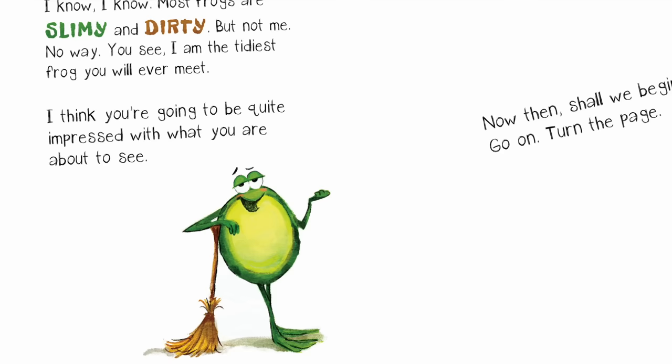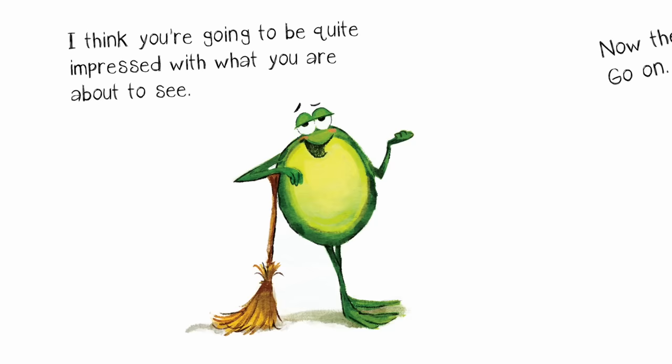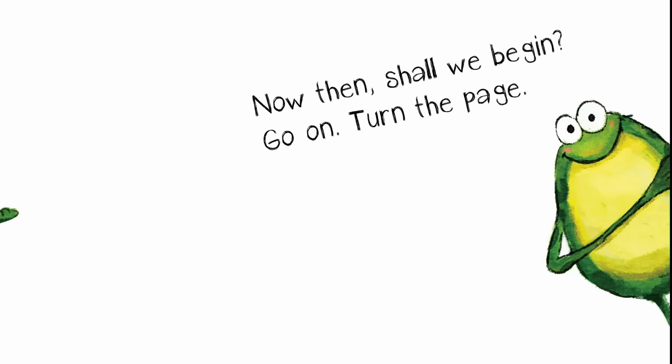I know, I know, most frogs are slimy and dirty, but not me. No way. You see, I am the tidiest frog you will ever meet. I think you're going to be quite impressed with what you're about to see. Now then, shall we begin?